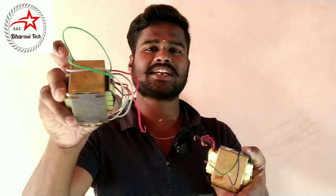How does this transformer work? How do you use this transformer?